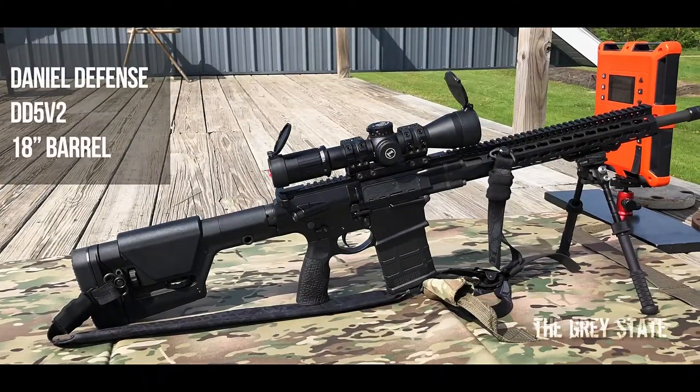Hey guys, welcome to the Gray State and Bullet Time. Today I'm going to be taking a look at an M80 variant from Serbian manufacturer PPU. It's a 145 grain full metal jacket with a published velocity of 2835 feet per second at the muzzle.